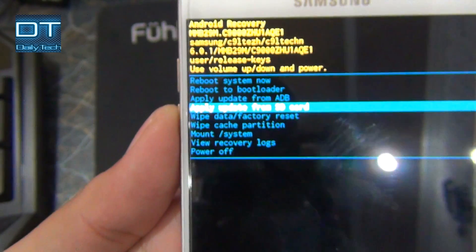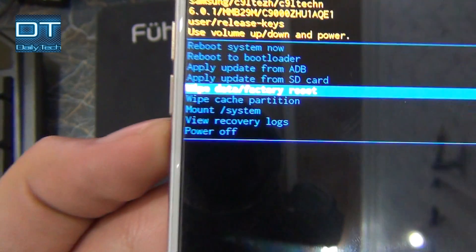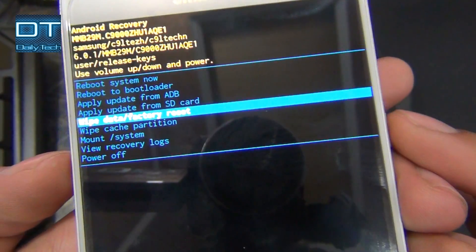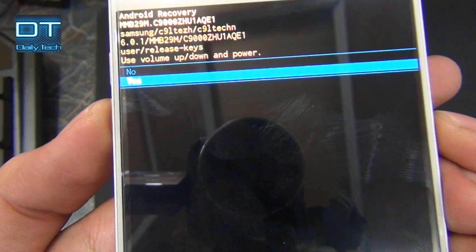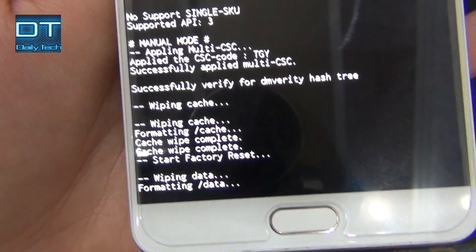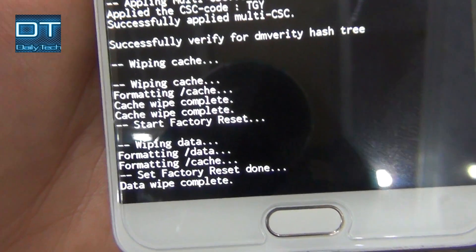Now I am gonna move to another option and it's wipe data factory reset. Just press the power key, press volume down and select yes. And we can see here that it's formatting data. And now factory reset is done.